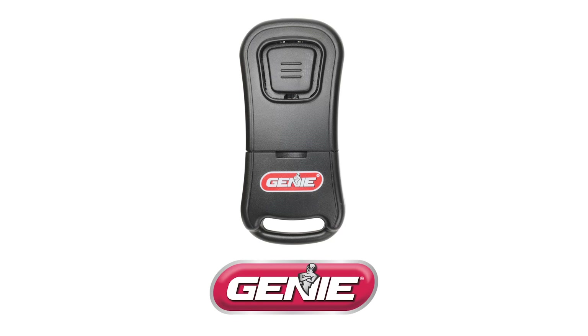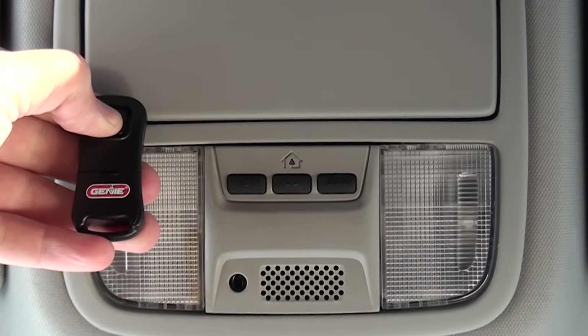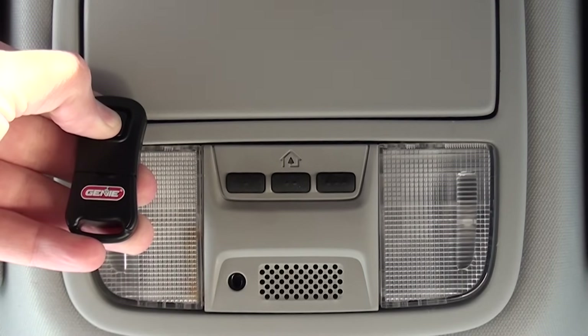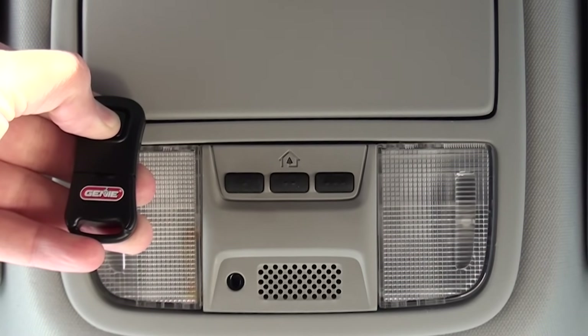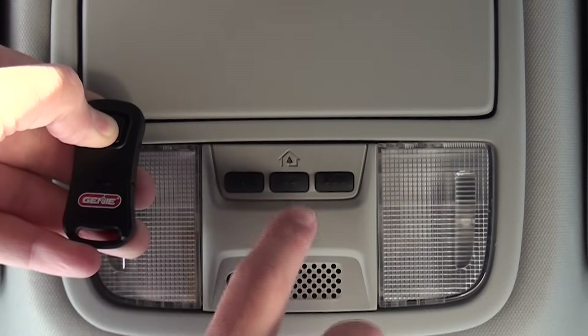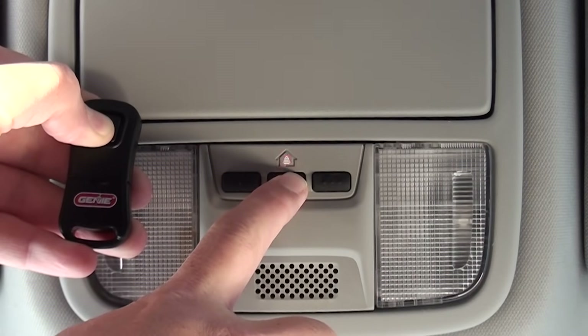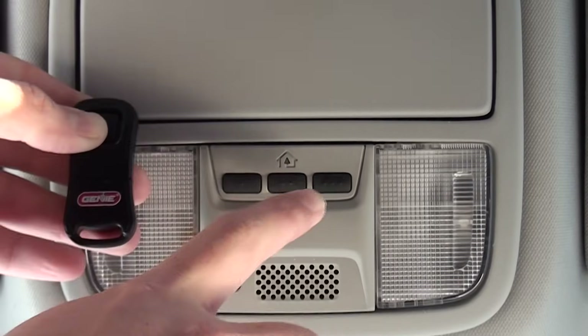If you are using the Genie one-button remote, then follow these steps. Hold the button for about 10 seconds prior to pressing your HomeLink button, then press your HomeLink button and hold down both buttons until the indicator on the HomeLink blinks slow, then fast. Once it goes fast, release both buttons.